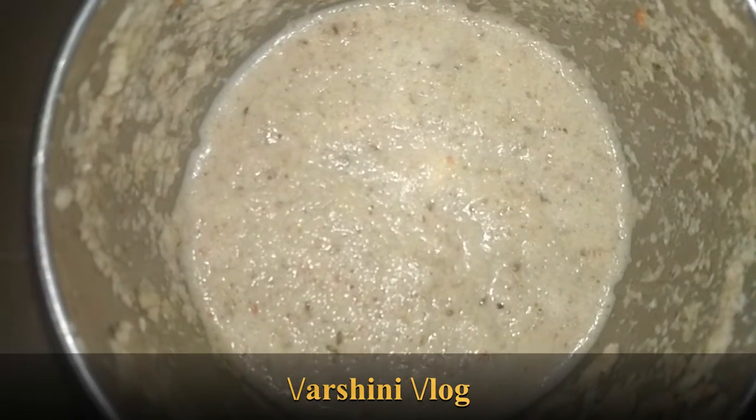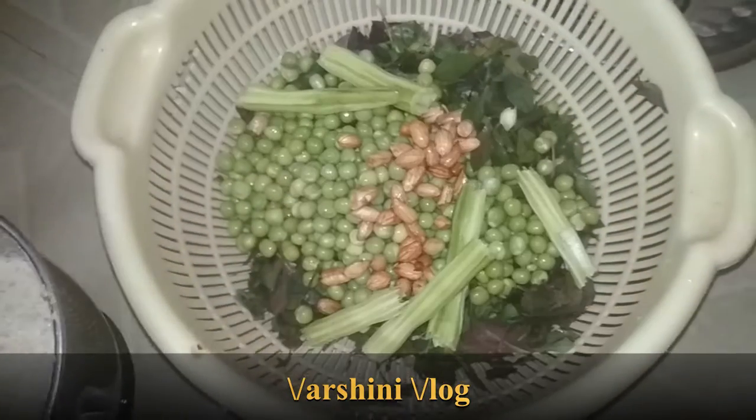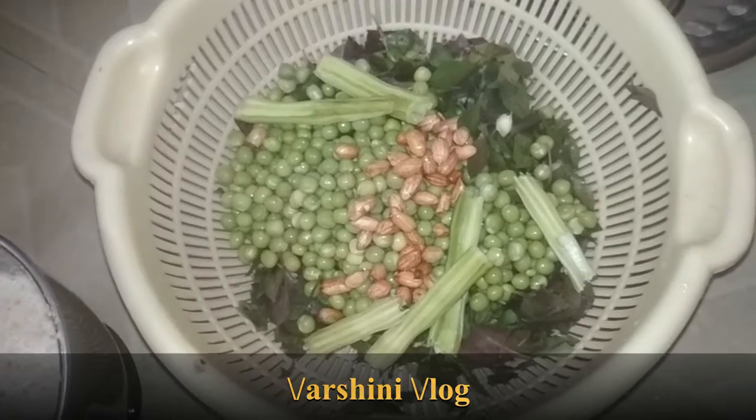Now I am going to combine all the add-ons with the red spinach and I am going to pressure cook it for at least 6 whistles. Now I have pressure cooked the red spinach.